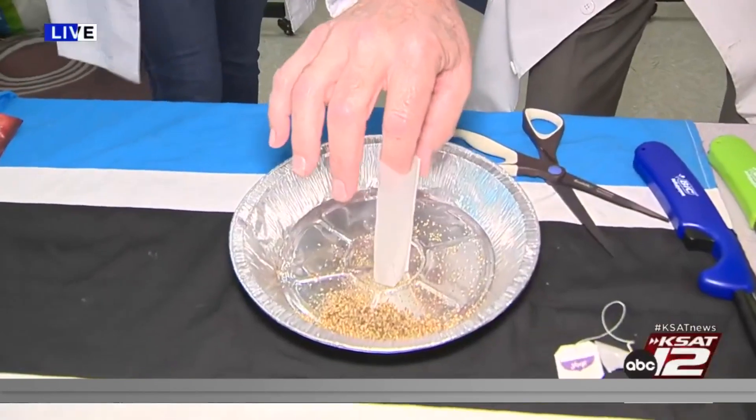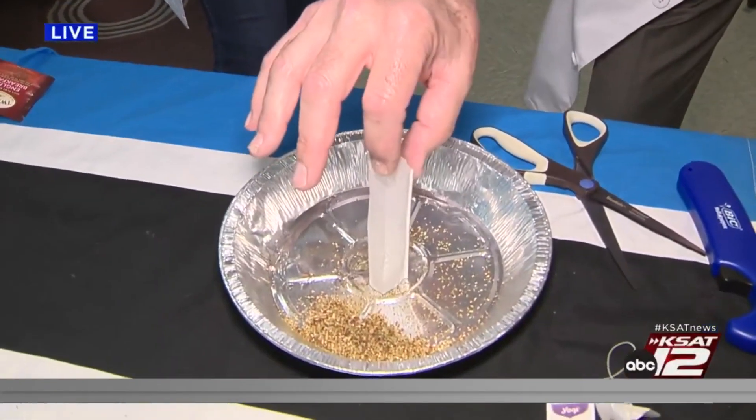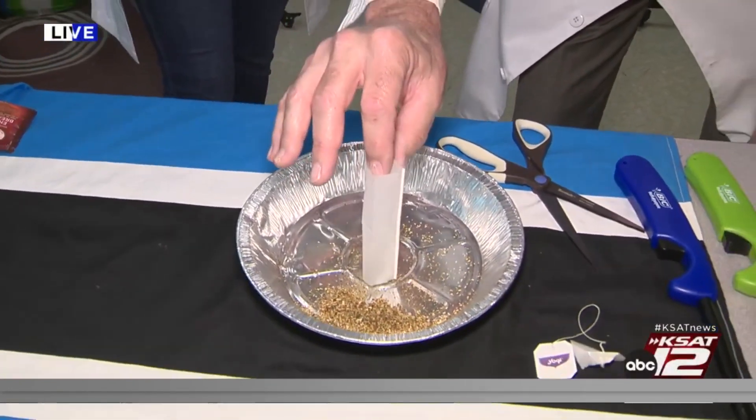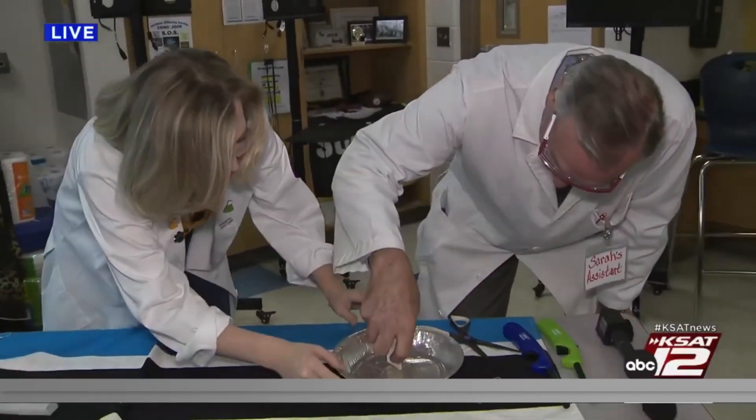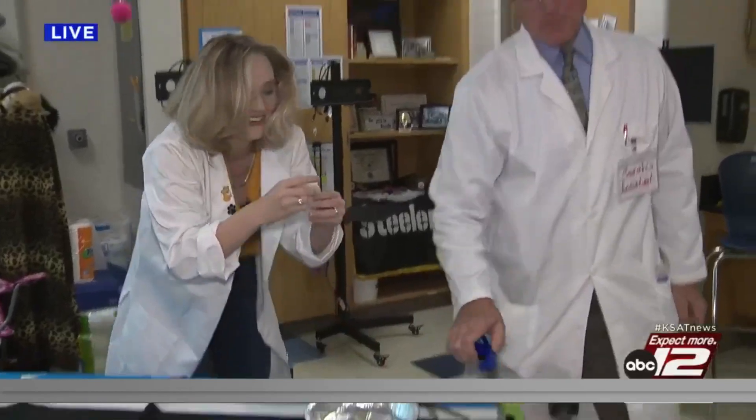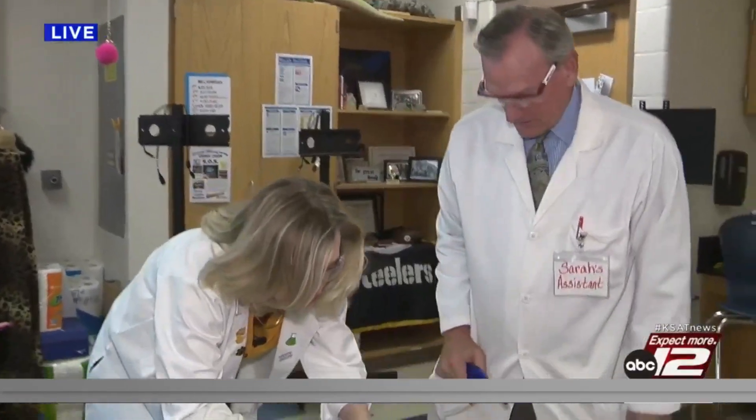Then what you're going to do with the teabag is turn it into a cylinder and set it straight upright, just like that. Right in the middle there. You also need a lighter. That's the hard part of the experiment.